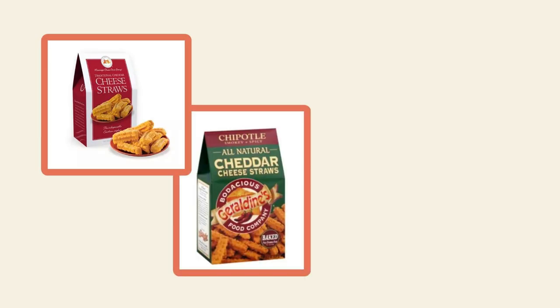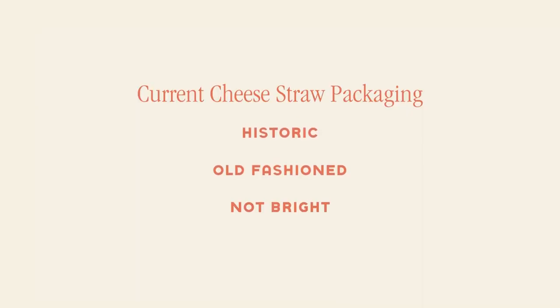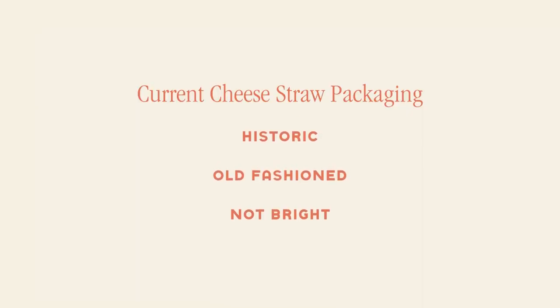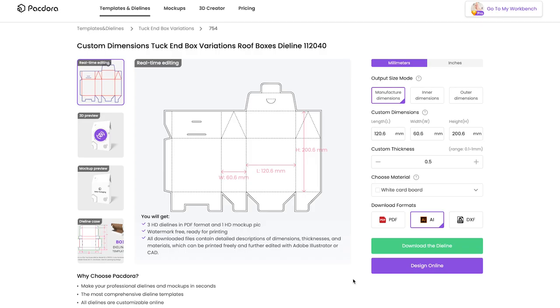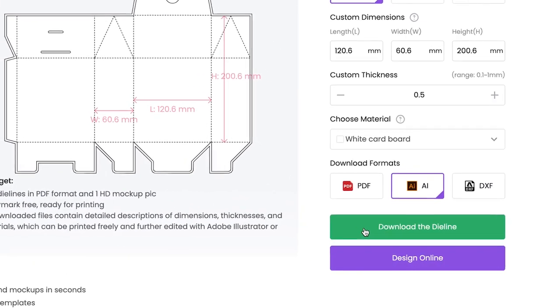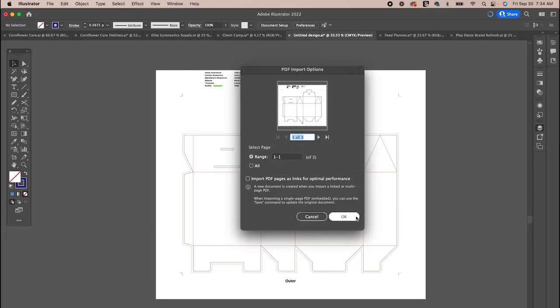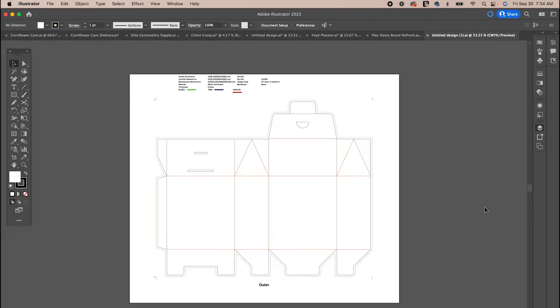My entire thought process behind this package design is that I want it to be a little bit more fun and up-to-date than some of the other ones currently on the market. And this was purely inspired by my current snack addiction for G-Straws. To get started, you can click the link in the description and download this die line template. If you don't have a premium subscription to Packdora, I'm not sure if you'll be able to download this or if you have to pay for it, so just keep that in mind.